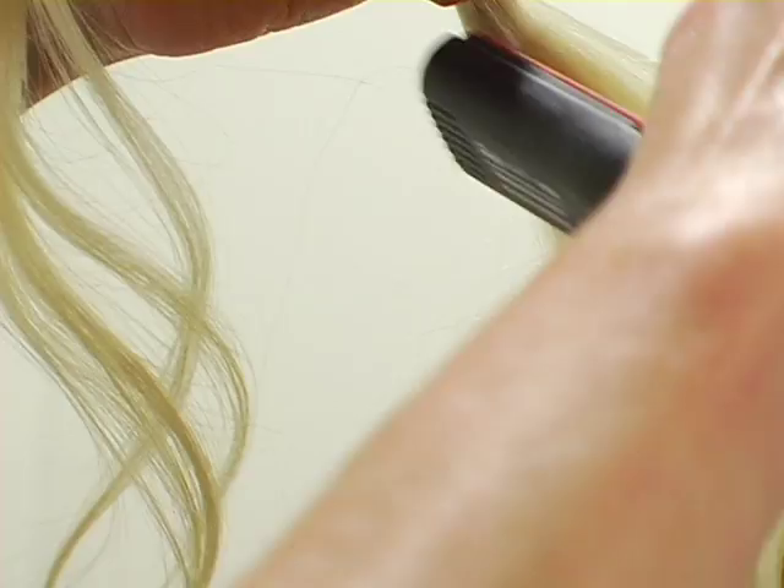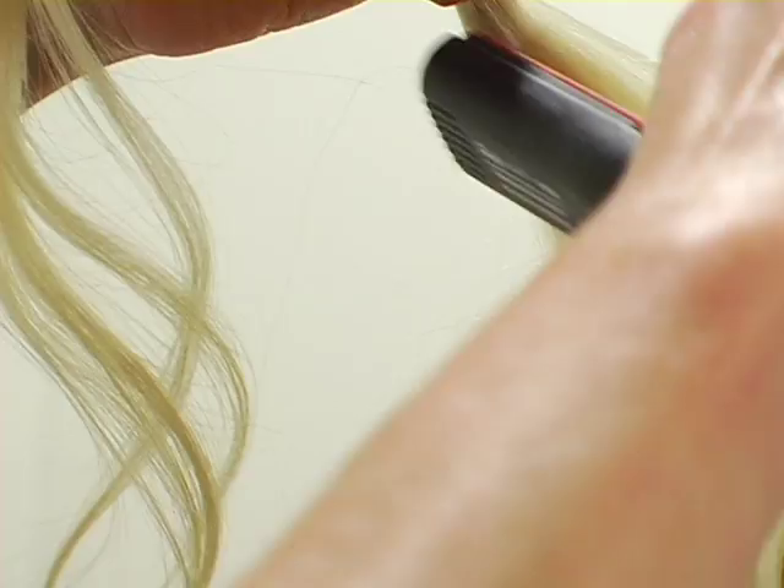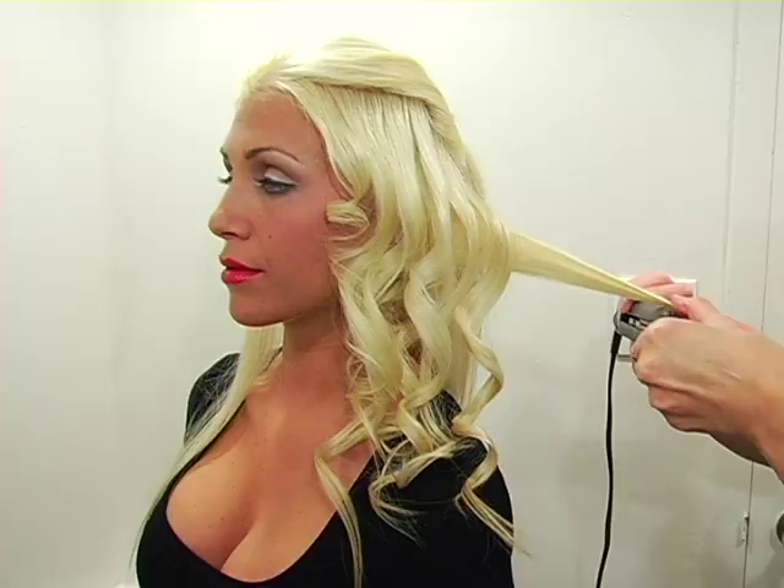And if you've noticed Stephanie's makeup, we just did a Christina Aguilera inspired makeover from the music video Keeps Getting Better. It's a really fun video if you want to check it out.